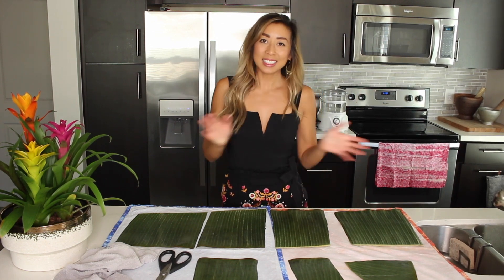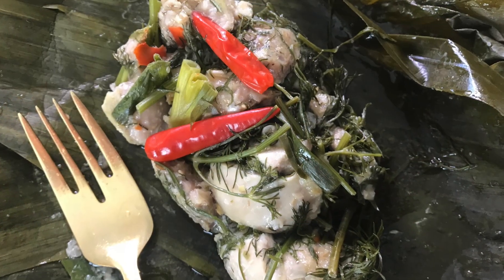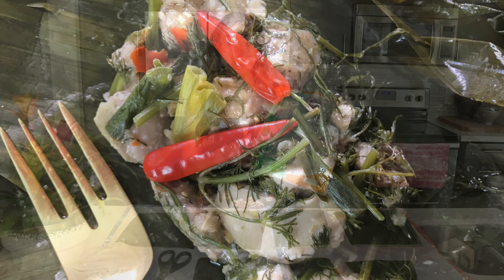Hi babes! Welcome back to my channel. Today I'm going to show you how to make mukkai, which is steamed herb chicken wrapped in banana leaves.